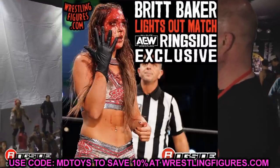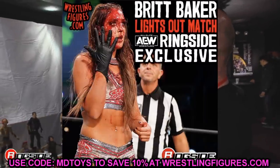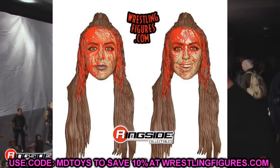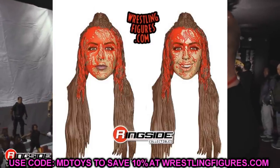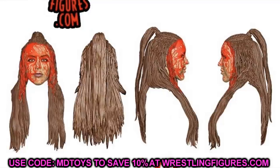We also have a Ringside exclusive Lights Out match Britt Baker figure. We don't have the full image yet, but there are two interchangeable bloody head sculpts — a serious face and a smiling face. The likeness on this head sculpt looks way better than her Unmatched figure. I love the blood theme on these Ringside exclusives; when you line them all up it's going to be a bloody mess, but it'll look sick.